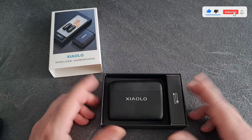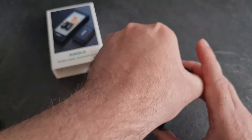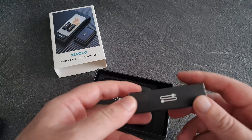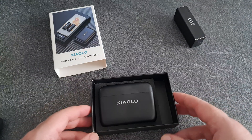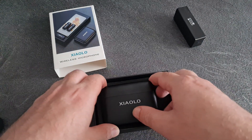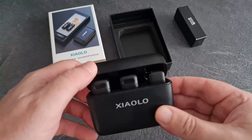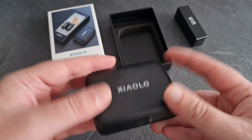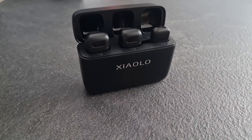So this is what you get in the box — that's it, that's what you get. You get your charging cable, it's just a USB-C for charging. This is the charging case, just like AirPods. You get two microphones and you get the receiver. This is the charging case with a USB-C charging port on the bottom.